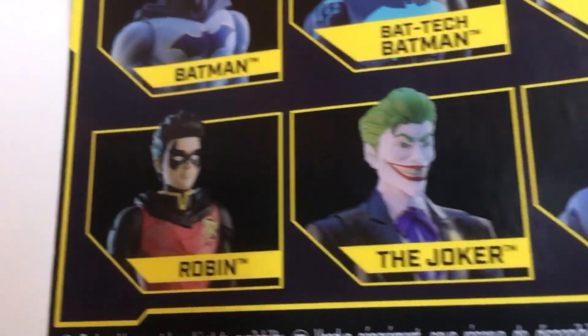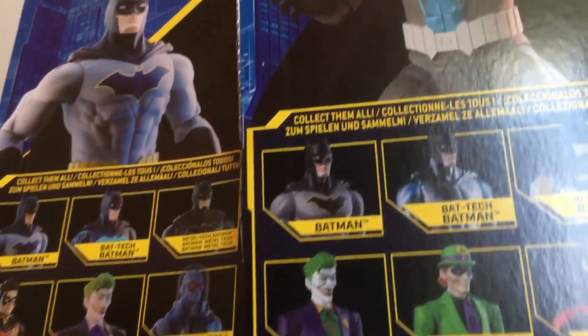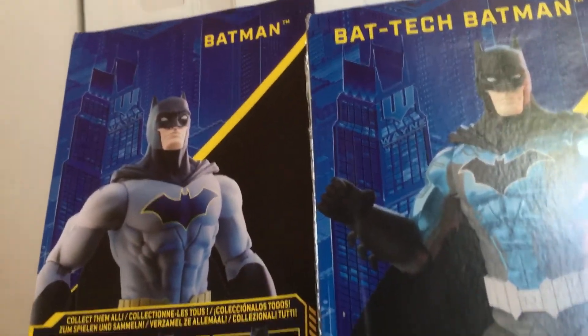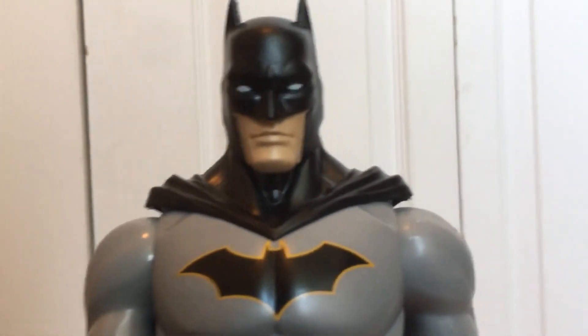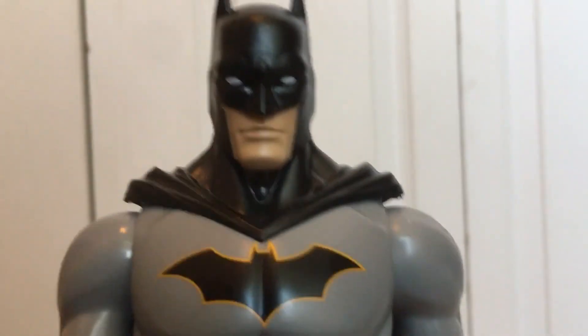I haven't seen the Joker or Robin, but as you can see from the packaging there are different choices: the Riddler, Nightwing, the Joker, and Mr. Freeze. If you're thinking about getting it, I don't see how you could go wrong. I recommend the product — that's my quick review, Batman by Spin Master, 12-inch action figure.